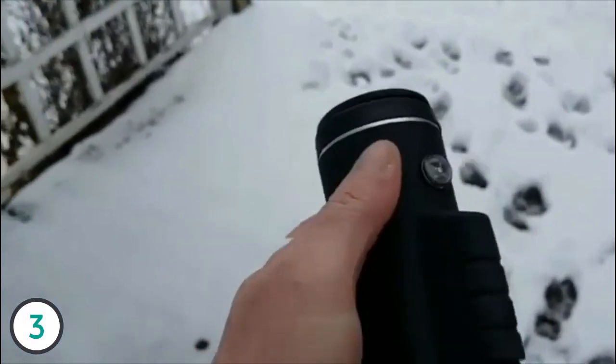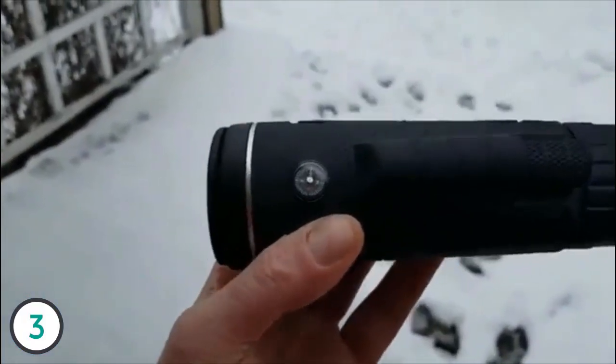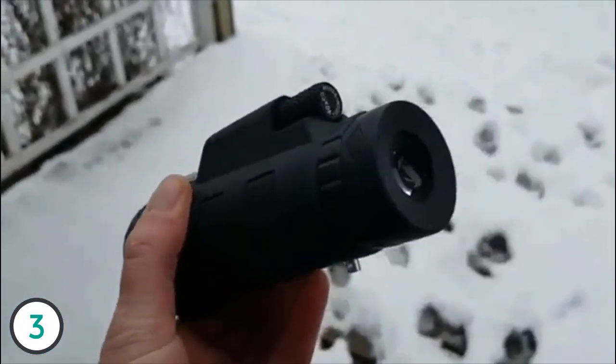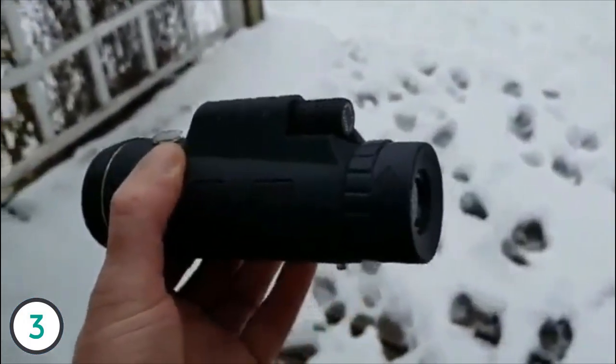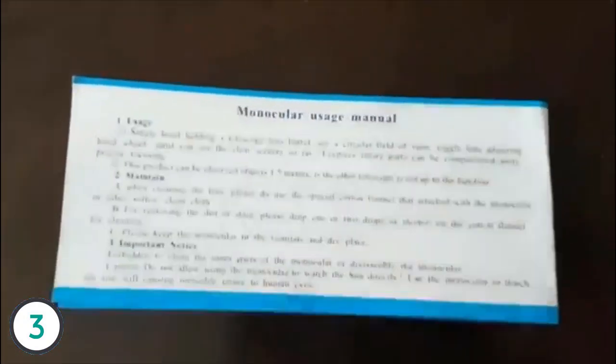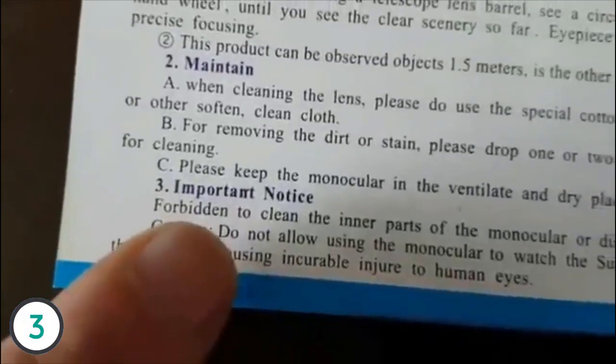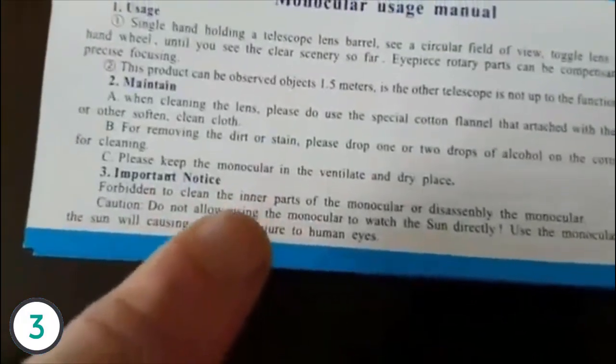It showed up today — this is my monocular, that's what they call it, a monocular. I guess you can call it half of a binocular. Here's what comes with the monocular: you get the directions — who reads them, right? But what I noticed after reading them, they use the word 'forbidden' to clean the inner parts of the monocular.